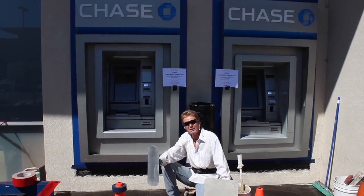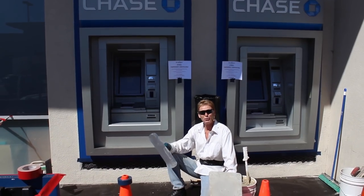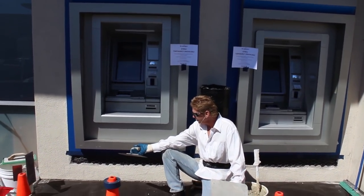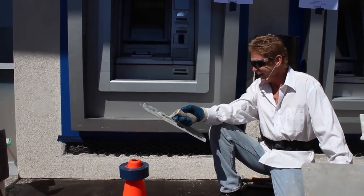Howdy guys, Kirk and Jason here with Kirk Giordano Plastering. Today we're doing something a little unusual — a fella emailed me a picture of these and I said, well, what city is it in? And he says Alameda.